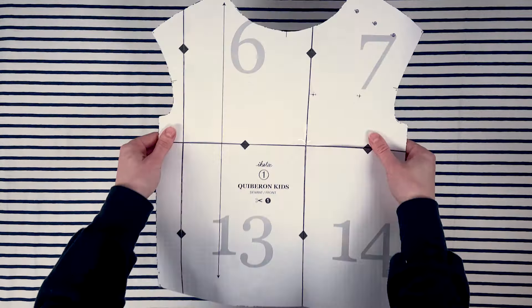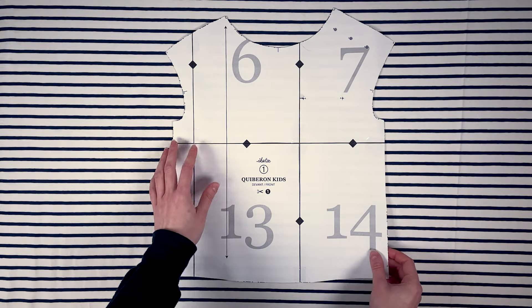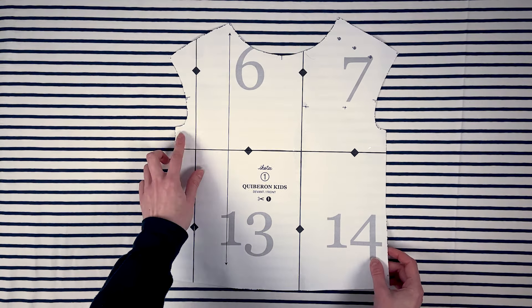I'll also show you the placement for asymmetrical pieces, which are not to be cut at the fold. The procedure is the same, but on unfolded fabric.